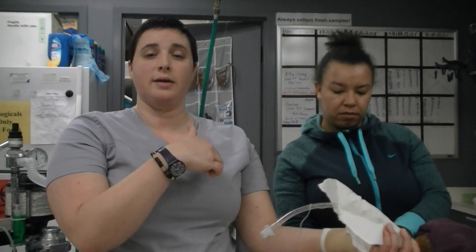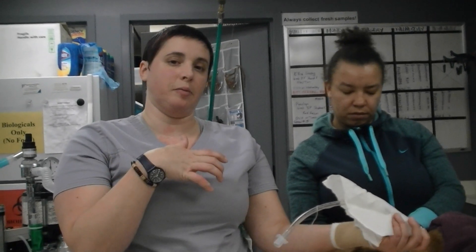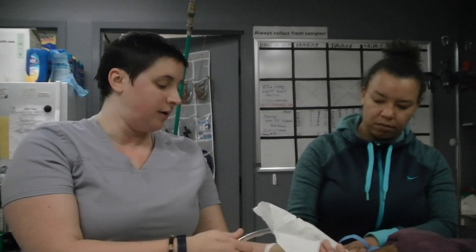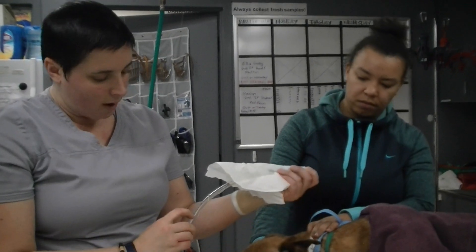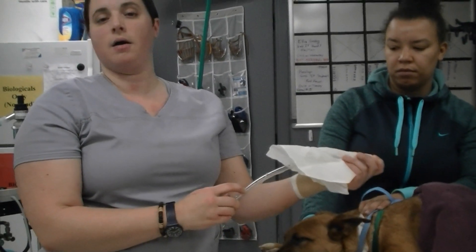The trachea splits into two bronchi going down to each side of the lungs, the left and the right. I want to make sure my tube doesn't go down one side only, or sit at that bifurcation and not oxygenate them appropriately or deliver the gas that they need. So when I place this tube, I'm going to make sure I tie it in to where her incisors touch right here at the eye on the ID.